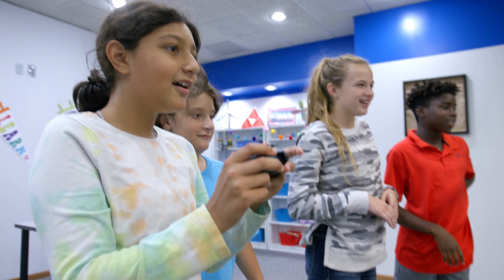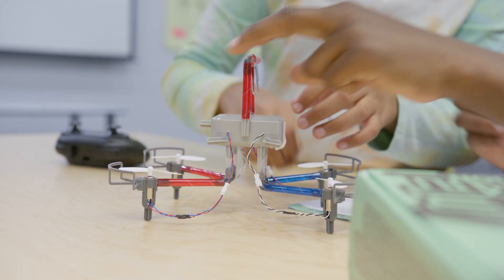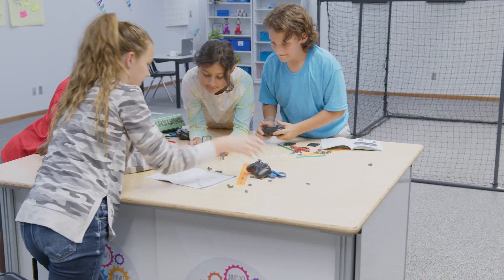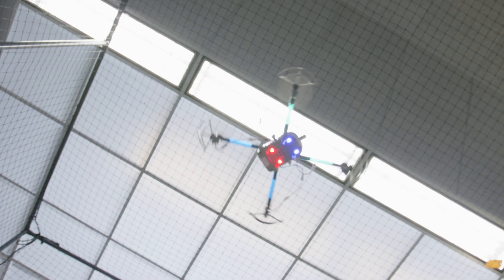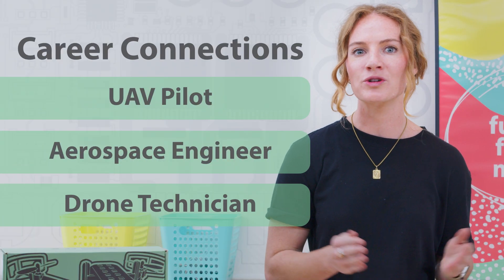Once your drone is assembled, work your way through the engineering-focused activities to design and test your drone, carry a payload, and design and implement a delivery system. All activities tie back to a specific career connection, such as UAV pilot, aerospace engineer, or drone technician.